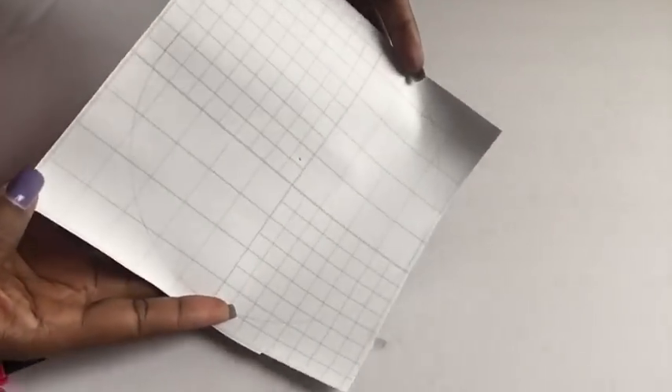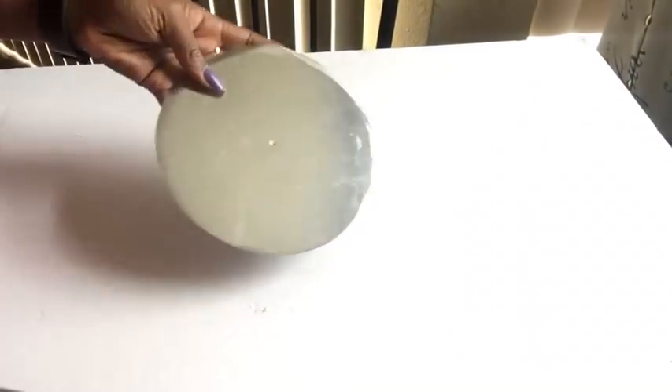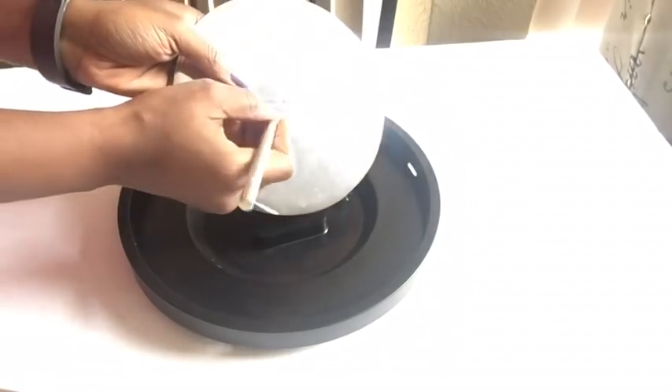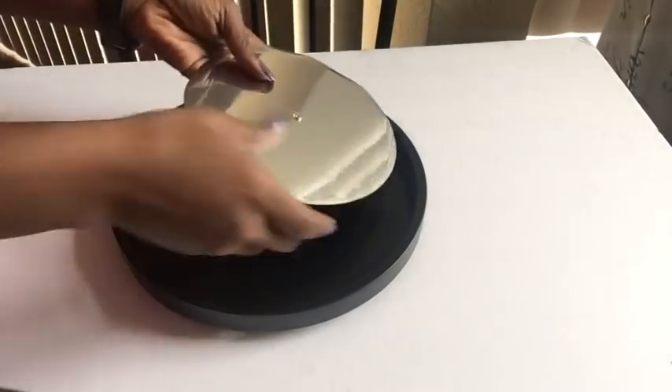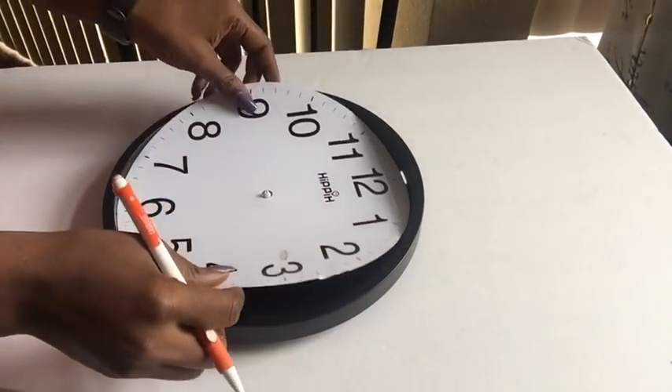I then drew the circle on a mirrored reflective paper and glued them together, because it's a self-adhesive mirrored reflective paper. I made a hole in the middle and made it a little bit bigger so it can go through. I'll be putting that in, then taking the paper that came with the clock.